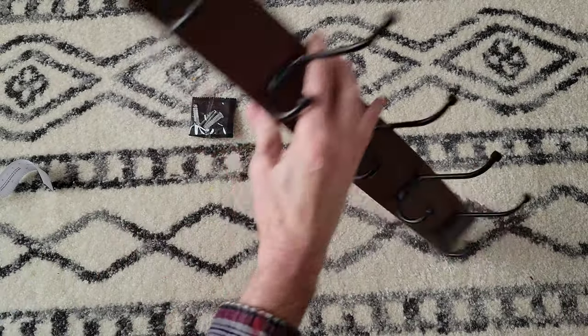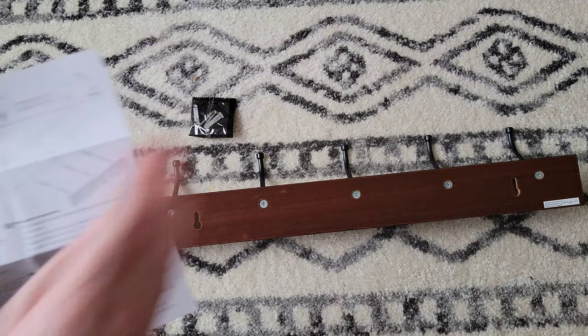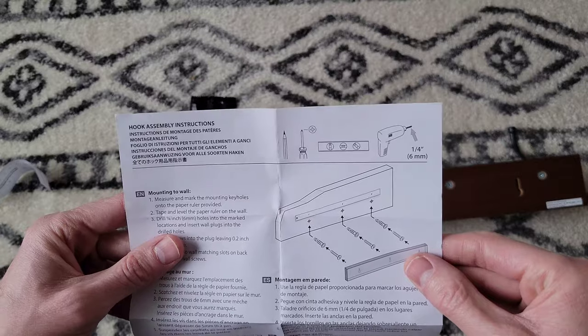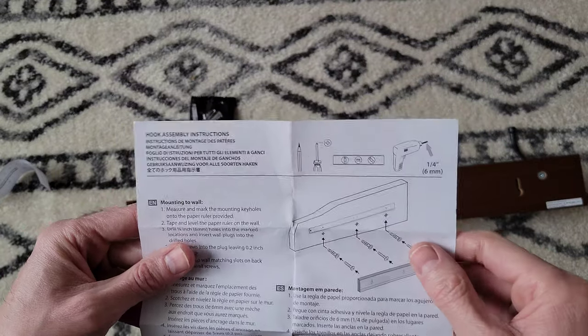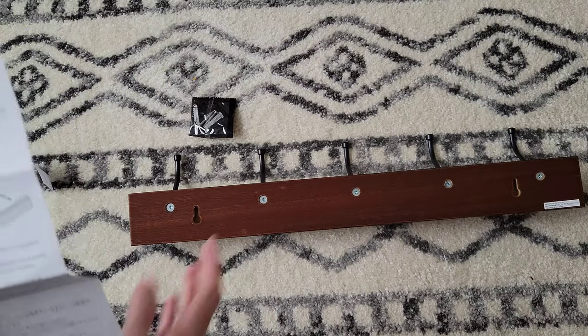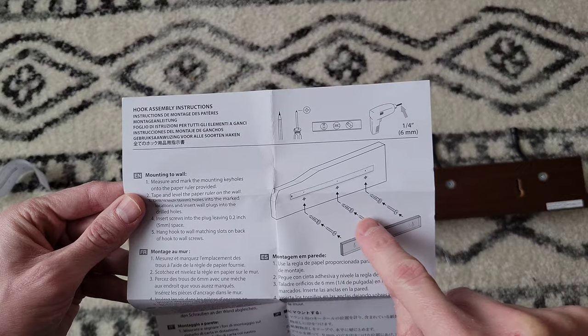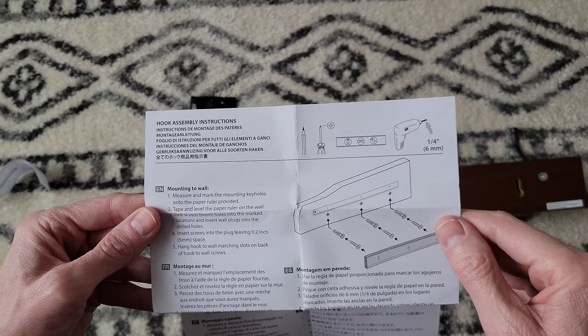I think they offer this in a few different sizes. This one has two keyhole slots on the back, but the instructions also show one with three. I saw they had like an eight hook option, so probably in that one you would use three wall anchors and three screws.